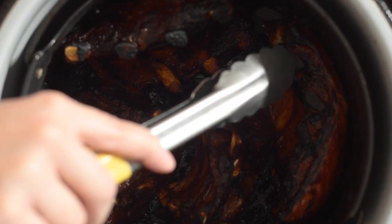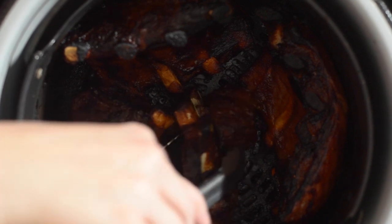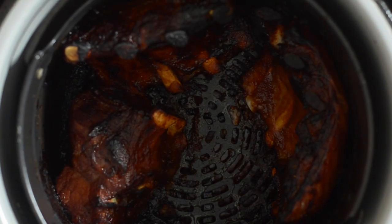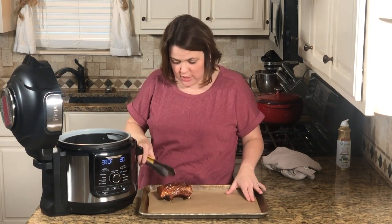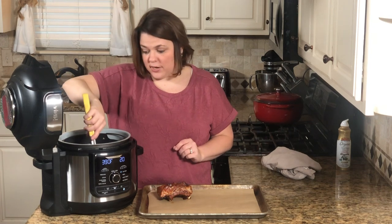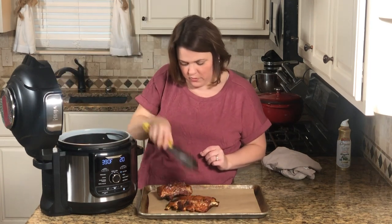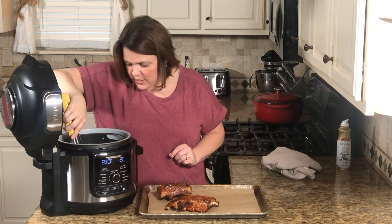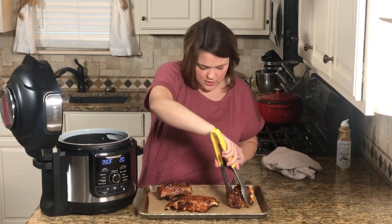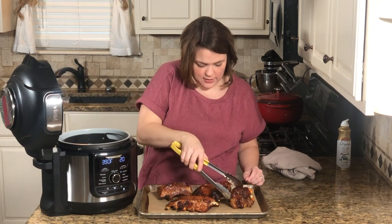We're done cooking and these look amazing — they have this charred edge that gives them that smoked-like texture. They're going to taste like they've been smoked when they really haven't. I like to serve them on a half sheet pan with parchment paper, then add a little more sauce on top and brush it on. Trust me, you will never eat ribs any other way again.